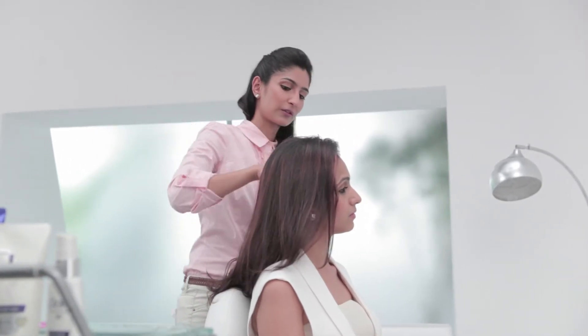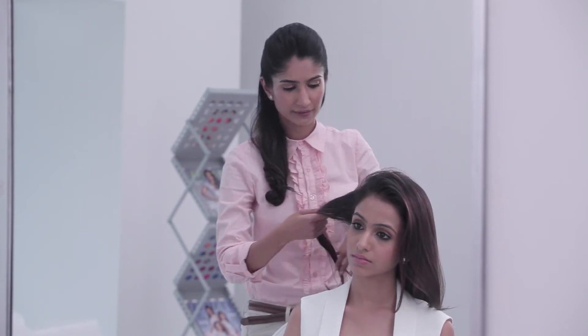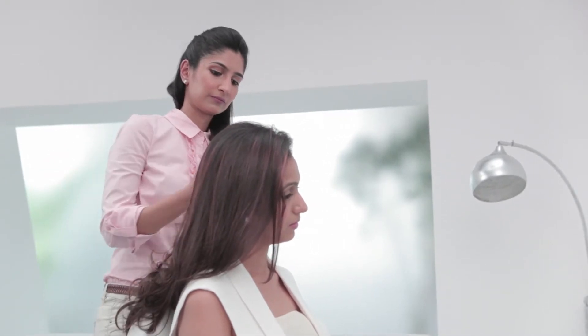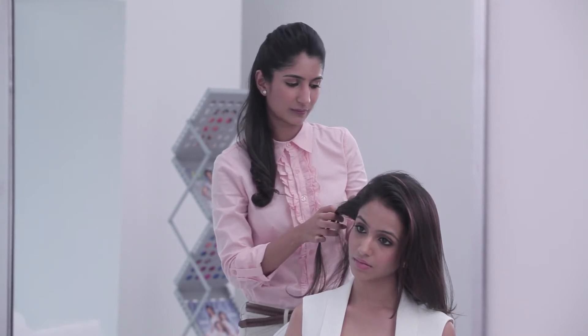Now what I'm going to do is start braiding your hair from the opposite side, taking really small sections, but do a very loose braid.